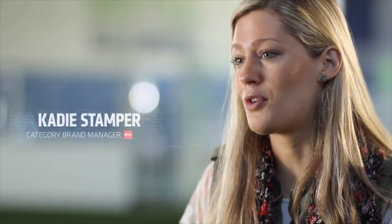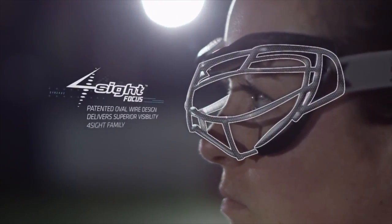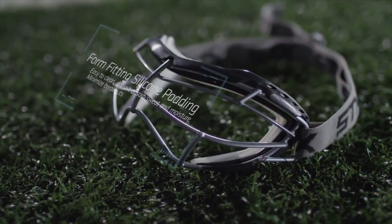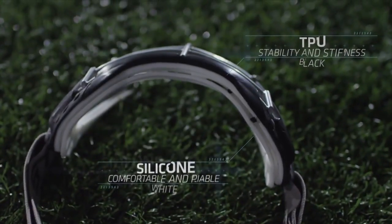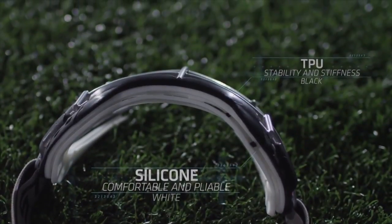The key features of the Foresight Focus include our oval wire patented cage design, which helps increase visibility. The goggle is unique because of the dual durometer material construction. Unlike other goggles on the market, this has two layers of protection: a silicone layer that touches the skin and face, which is very comfortable and pliable, and a harder layer of TPU which gives the goggle stability and stiffness.